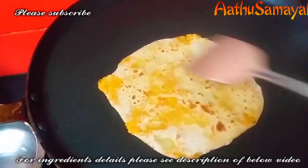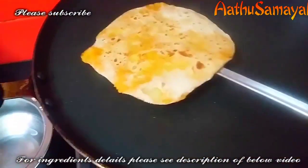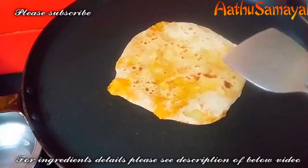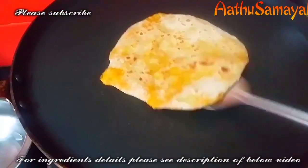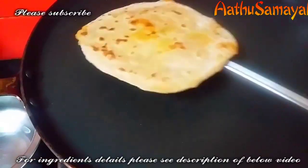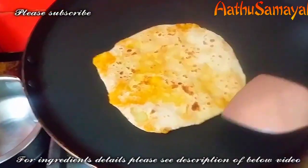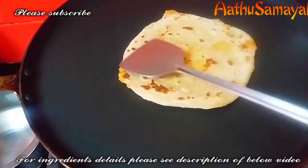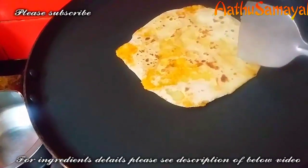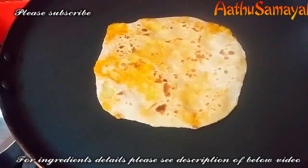Let's do a stuffed barata — it's very tasty. If you want to post your reviews and comments, please like and comment. Thank you very much.